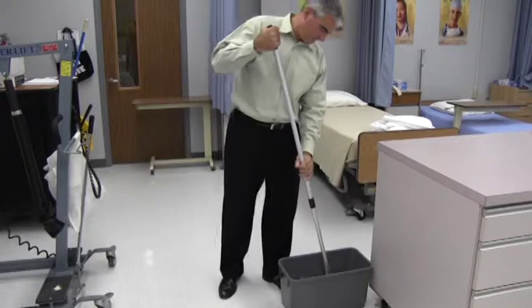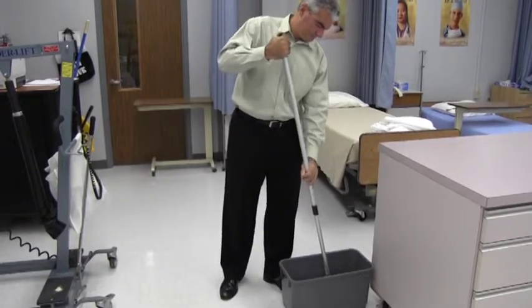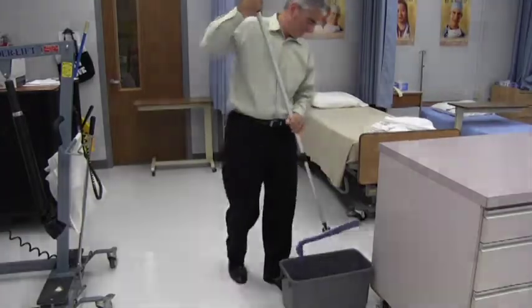The Velcro flat mop system provides a simple yet superior cleaning experience. The system reduces cross-contamination and meets green cleaning requirements.